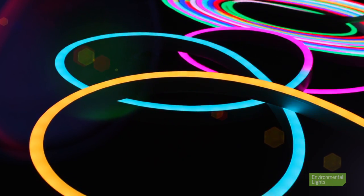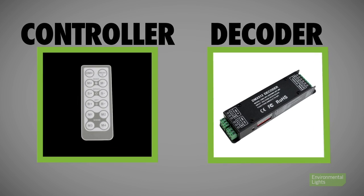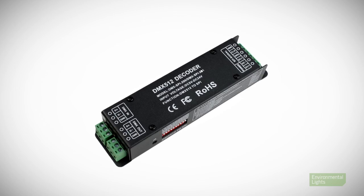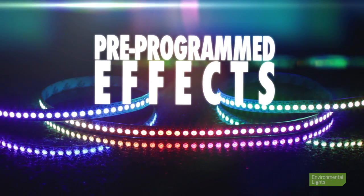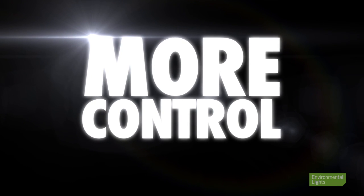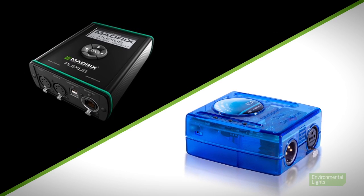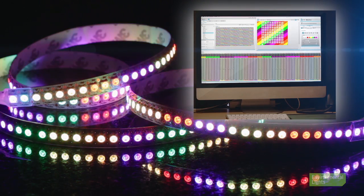When you pair any of our LED pixel control lights with a DMX controller and DMX decoder, you can create impressive eye-catching light installations. With something like our Universal decoder, you can make use of a variety of pre-programmed effects. For even more control, you can pair these lights with a DMX controller such as the Madrix Plexus or Easy Standalone DMX controller, both of which come bundled with software that gives you ultimate control when customizing the effects of your lighting.